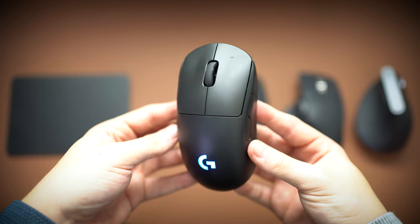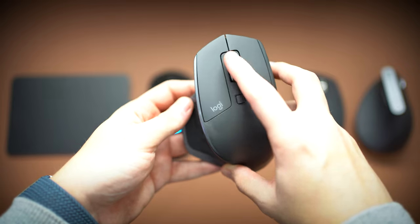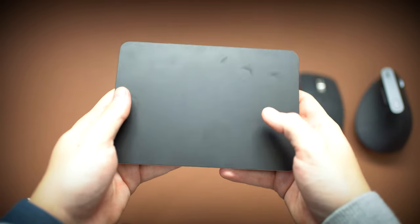The different types of mice we're going to be comparing today are the Logi Pro, which is my gaming mouse, the MX Master 2S, the MX Master 3, the Logitech Ergonomic Mouse, and the Magic Trackpad. I was going to compare the Magic Mouse as well, but I don't really use it enough to give any useful thoughts about it, so I'm not going to discuss it in this video.